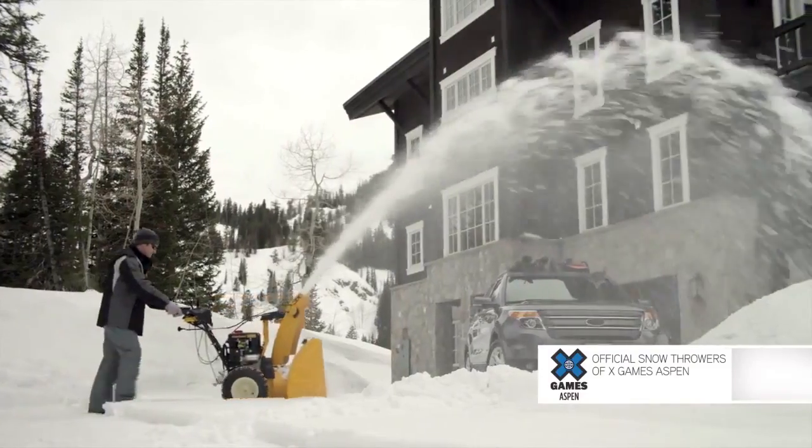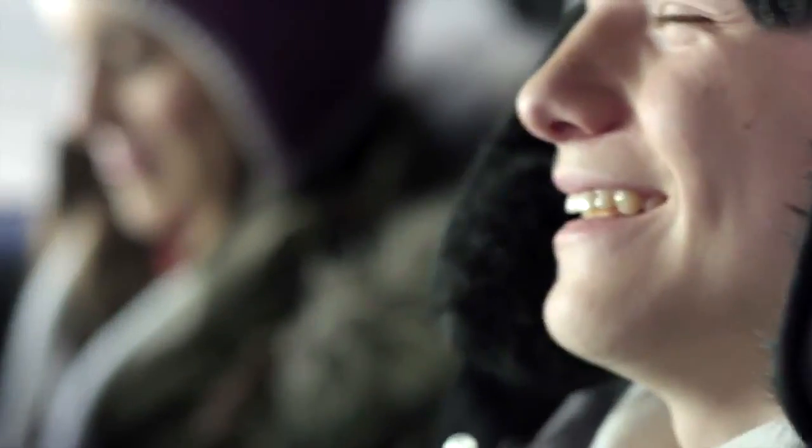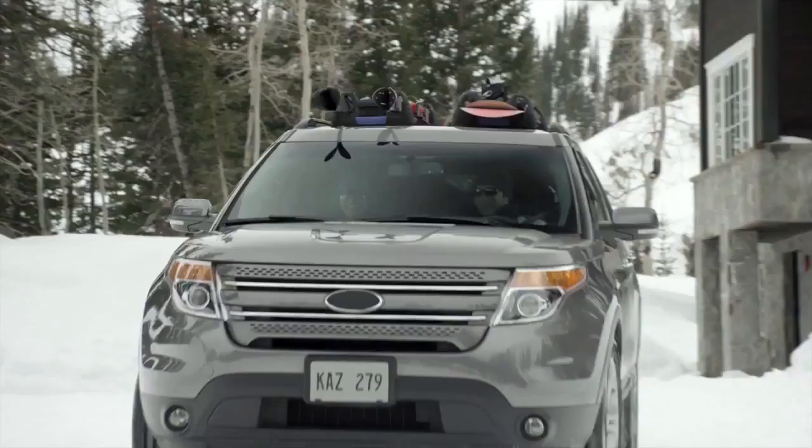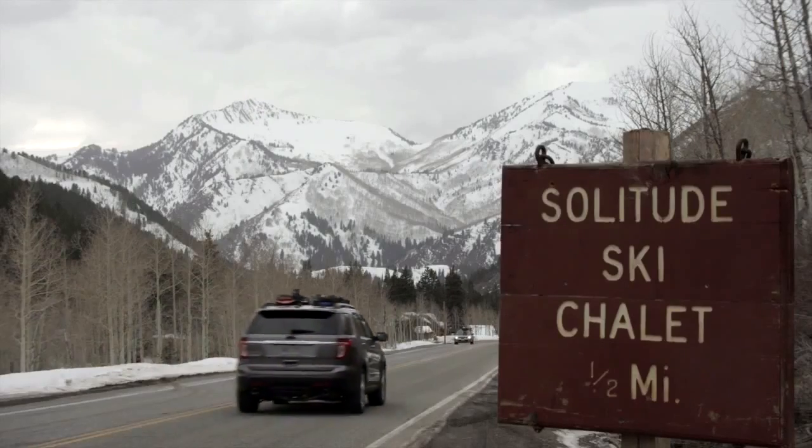Built in Ohio, Cub Cadet's X-Series is American ingenuity at its best. That's smart. That's cutting-edge thinking. Prove it to yourself by visiting your local dealer today, and don't let the snow keep you from getting out and enjoying the winter wonderland.